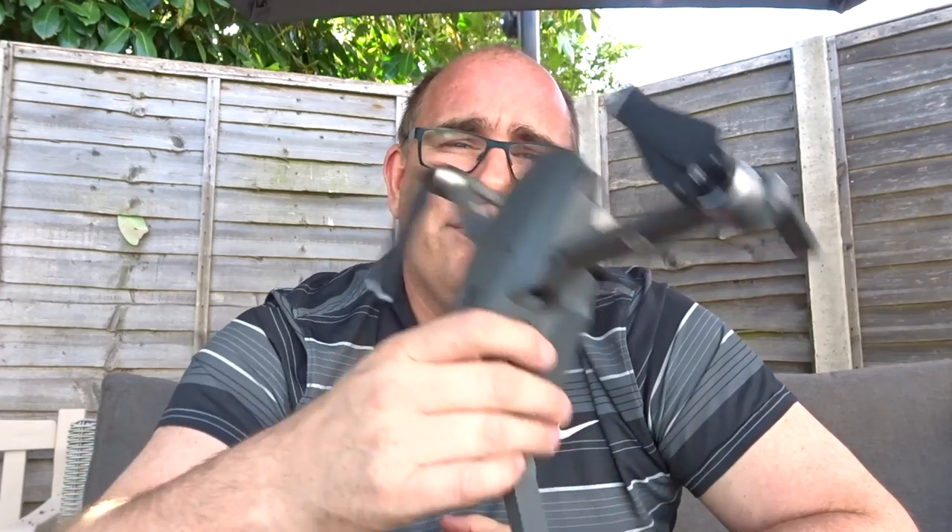Hey guys and welcome to the vlog. Today I want to talk about pre-flight checks and some tests that I do with the drone before I put it up every single time. There's a couple of reasons for this: there's really no redundancy in the aircraft — if something goes wrong it's going to fall out of the sky — so a few minutes of checks looking for some obvious things can save you from quite an expensive crash. So let's get into it.